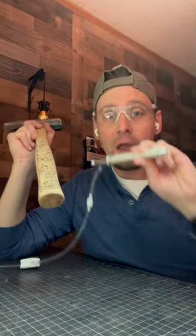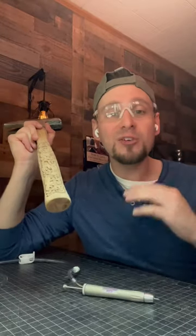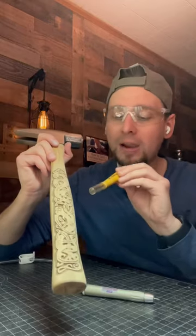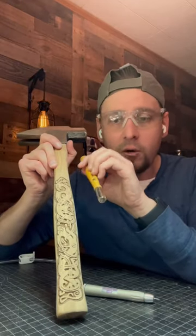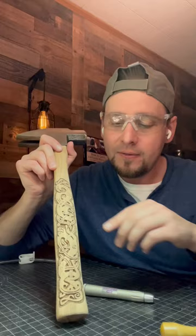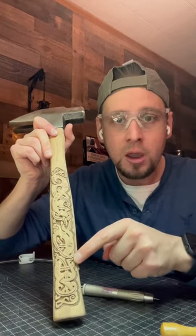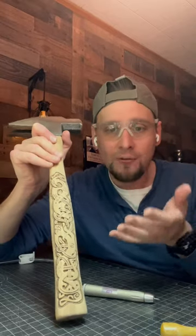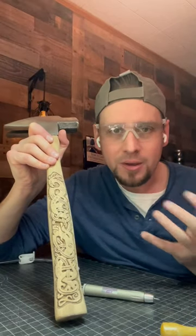I actually used power tools on this, which is also known as power carving. If I would have gone with more of a traditional route I would have used carving chisels or carving knives, which would have given me a nice 45-degree bevel around the outside edge of the design, which would have made the design pop up because of the shadow.